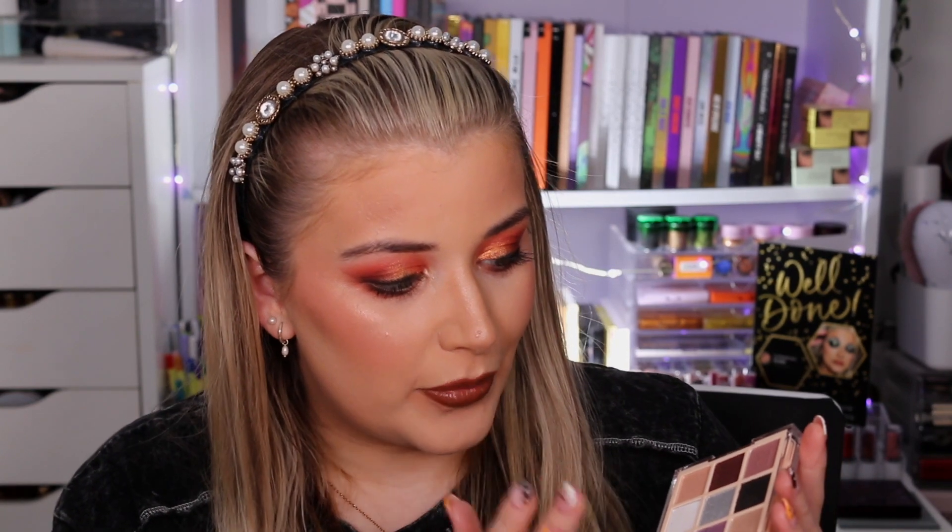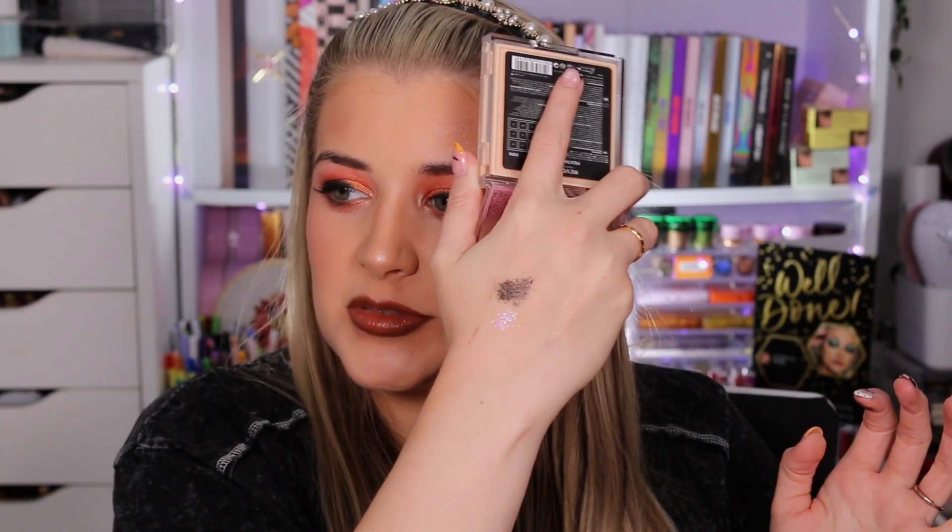Next we have Feathered Smoke. There are only two mattes in here so you can't get a full eyeshadow look from this alone, but there are some foily shades and that glitter formula we've been seeing recently — like in the Halloween cosmic trip collection. Let me put my finger in it... oh, that one's beautiful, that's stunning! The black looks like it's that sparkling formula as well — oh my god!